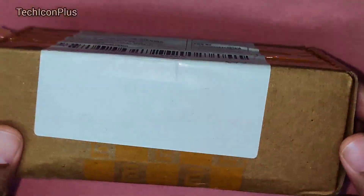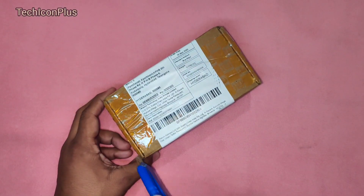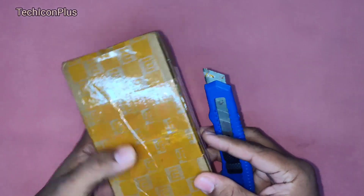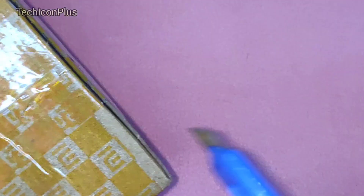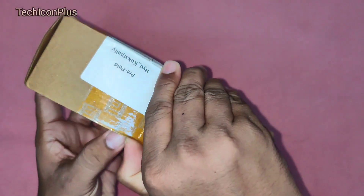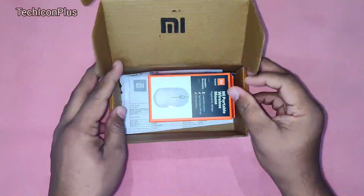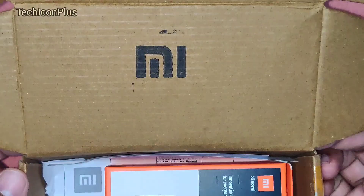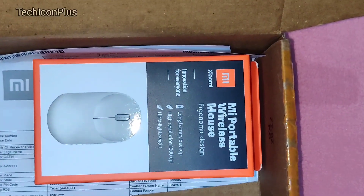Hello guys. Today I am going to unbox one more MI product. I have ordered this MI Portable Wireless Mouse from MI.com India. We can see the MI branding on the packing box. Let's open this box. Here we can see the MI logo inside the packing box and we have the MI Portable Wireless Mouse box.